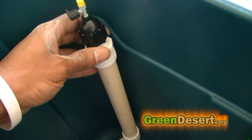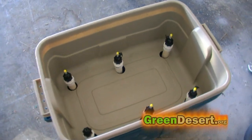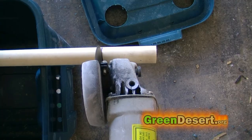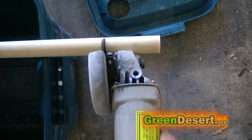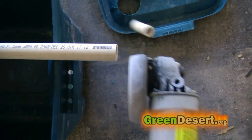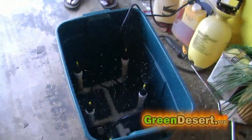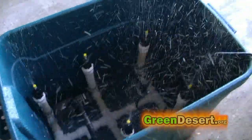Put the sprayer heads on and make sure everything lines up. Once I knew everything lined up, I adjusted my sprayer height by cutting down the riser PVC. The further away the sprayers are from the net cups, the more area of spray you can get, at least with my particular sprinkler heads. Yours may be a little bit different depending on the type of heads you use — keep that in mind.